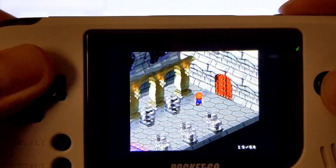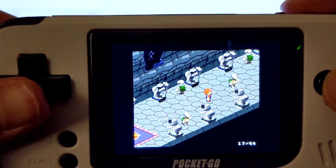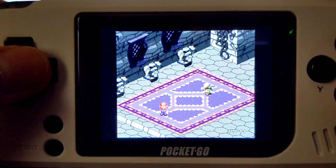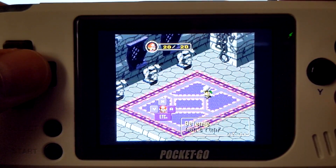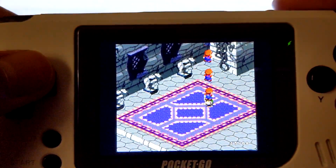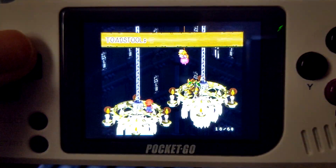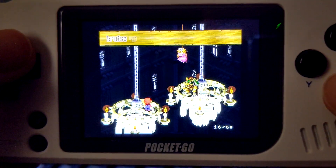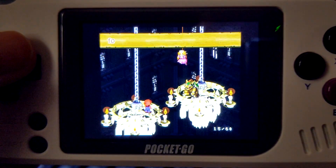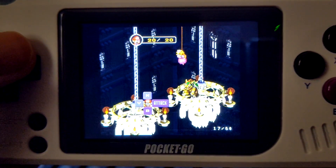Here in Super Mario RPG, this game uses the SA-1 enhancement chip to help with better processing. Overworld movement can vary in framerates, and battles are locked at 15 FPS because of the auto frameskip we set. The game is still running a little slow, so you would need to set the frameskip higher to get it to run at full speed. I think this game is a little too intensive for the CPU to handle, so this might be as good as it's going to get on this device.